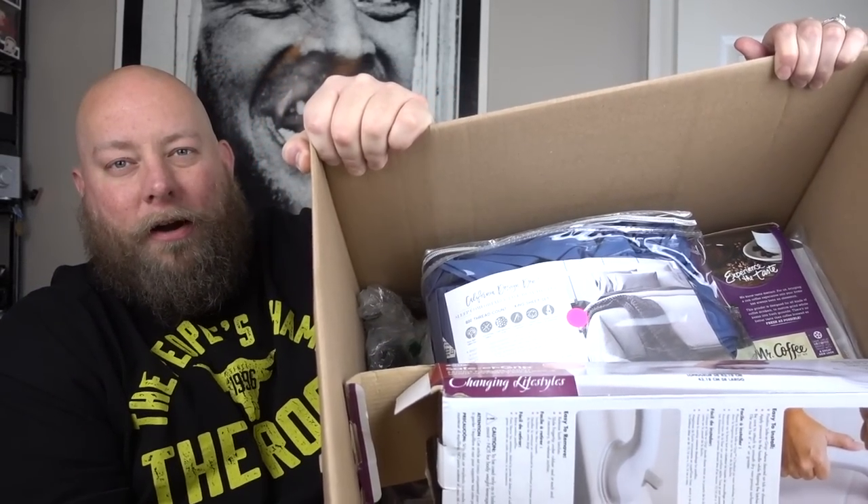We will price everything out — estimation prices off the top of our heads. Anything that might be very high value I will look up, but most things we'll just estimate. Ballpark figures. Prices can fluctuate between all selling platforms, so if we're off by a couple dollars, not a big deal. We'll give her the honors but I'll show the viewers first. Housewares.